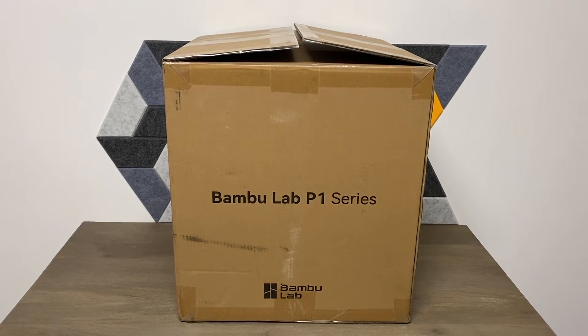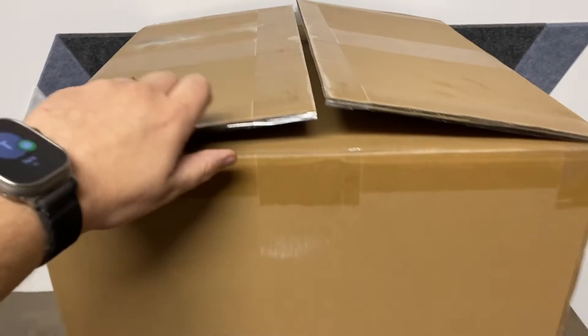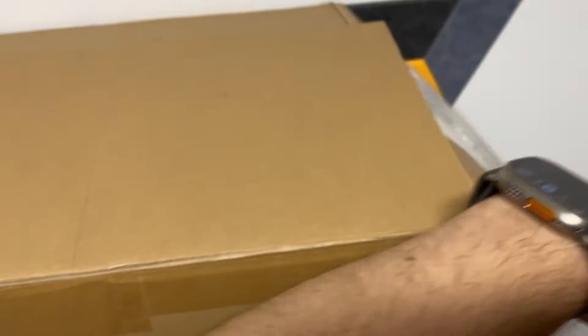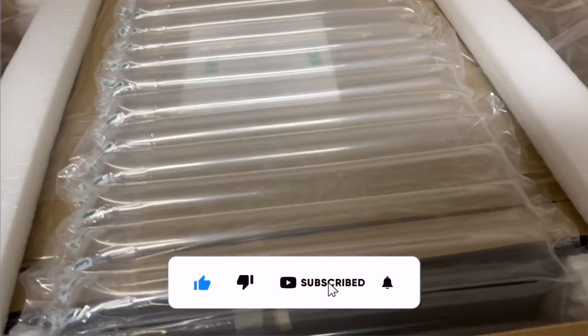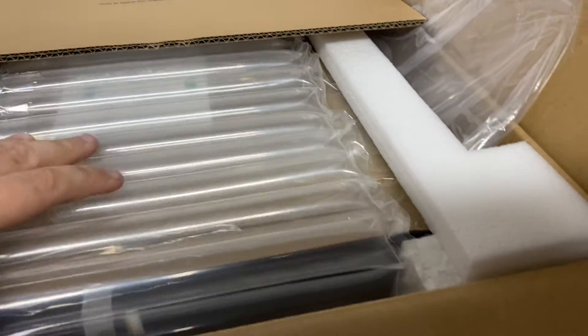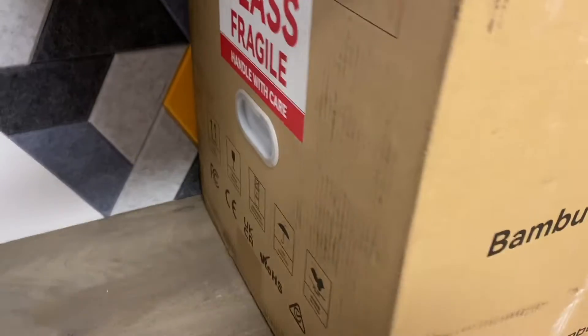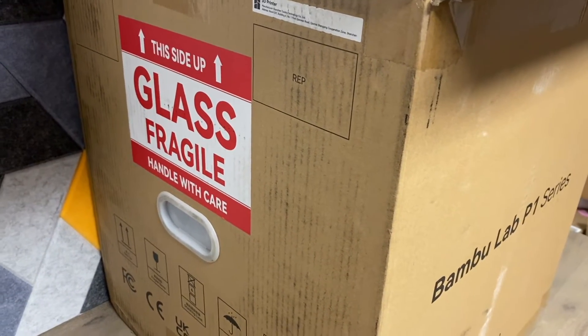If you're interested in that at all, do me a favor — like and subscribe. Opening up the box, very nicely packaged from what I see just from popping it open. Lots and lots of protection — they even tape down the bags for you so it's really easy to pull out. Lots of bubble wrap and they even put 'glass fragile' on the side of the box even though there's really no glass in this.